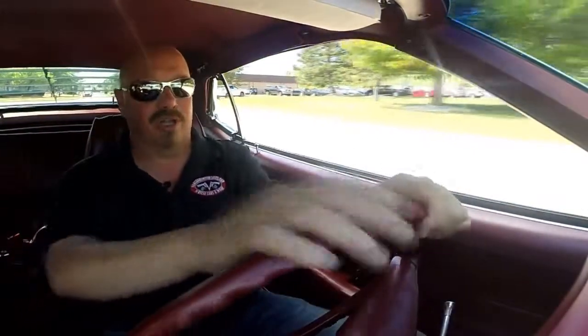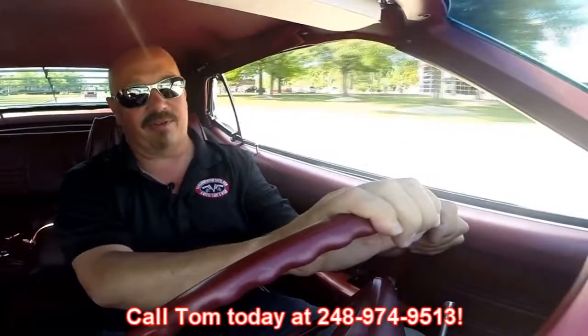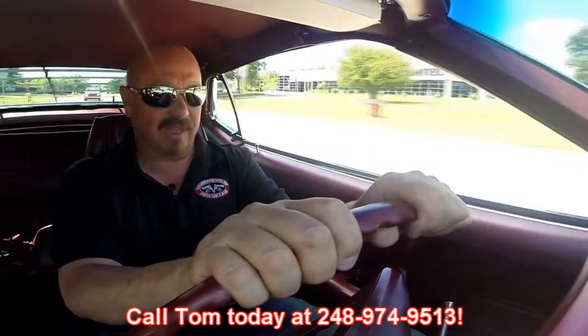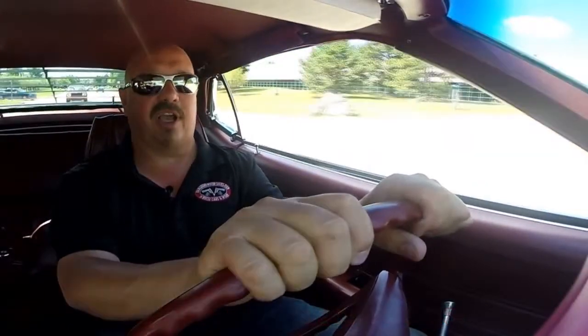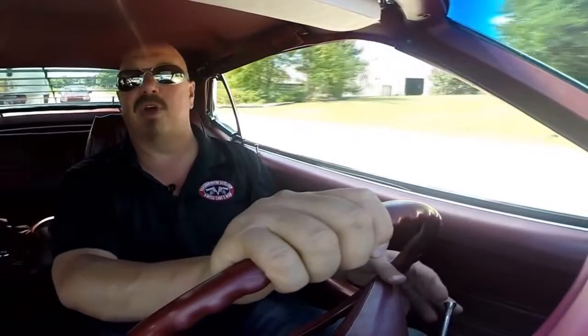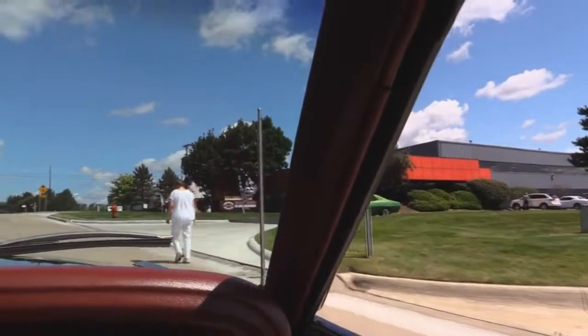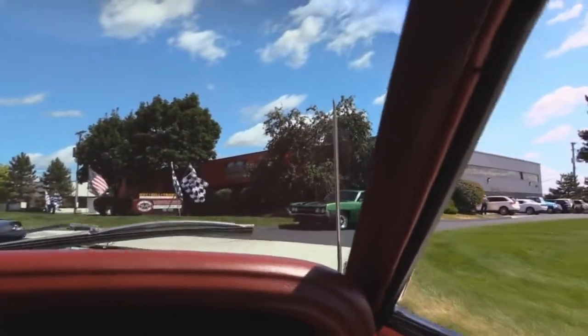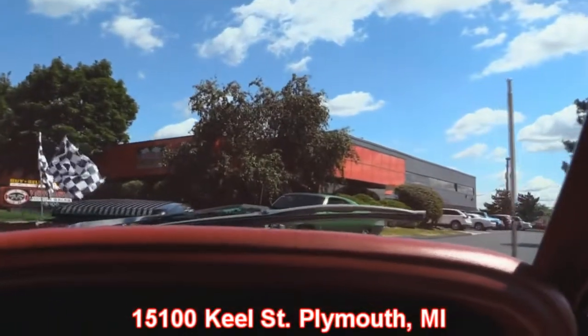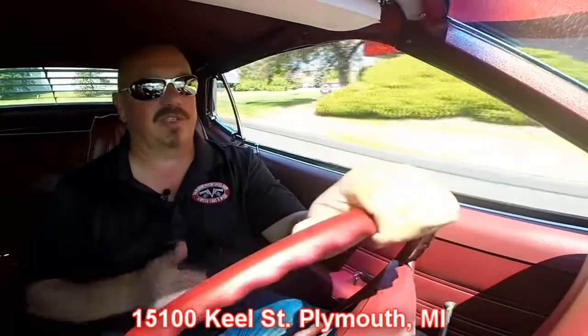At Vanguard Motor Sales, we can ship this car anywhere in the world. Just call us at 248-974-9513. Also, if you want to come visit us, we'd love to have you come down and check out the car. Give Tom a call and let him know you're coming, so we can make sure we've got your favorite car at our main location at 15100 Keel Street in Plymouth, Michigan. Stick around because we're going to put this baby up on the lift and show you how beautiful the underside is, then get under the hood and check out that 428 with the shaker on top.